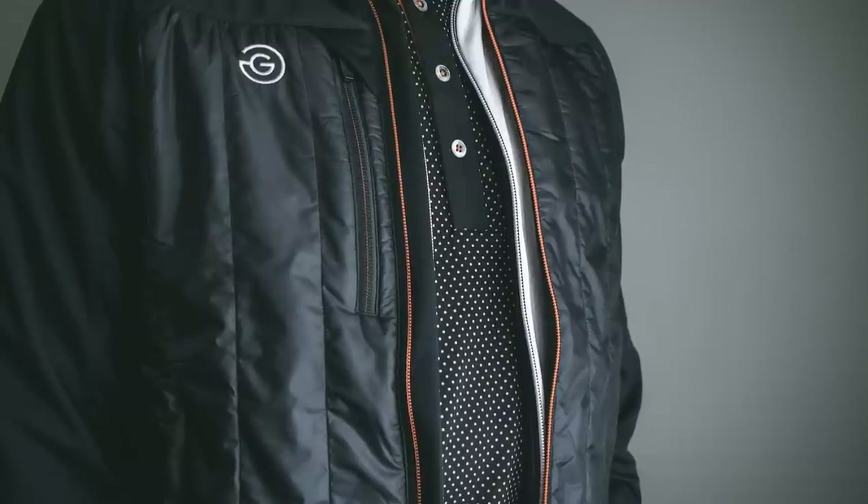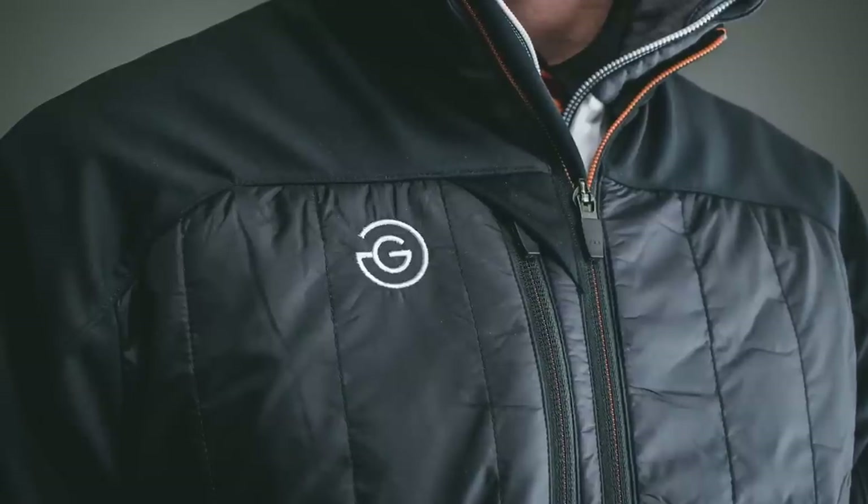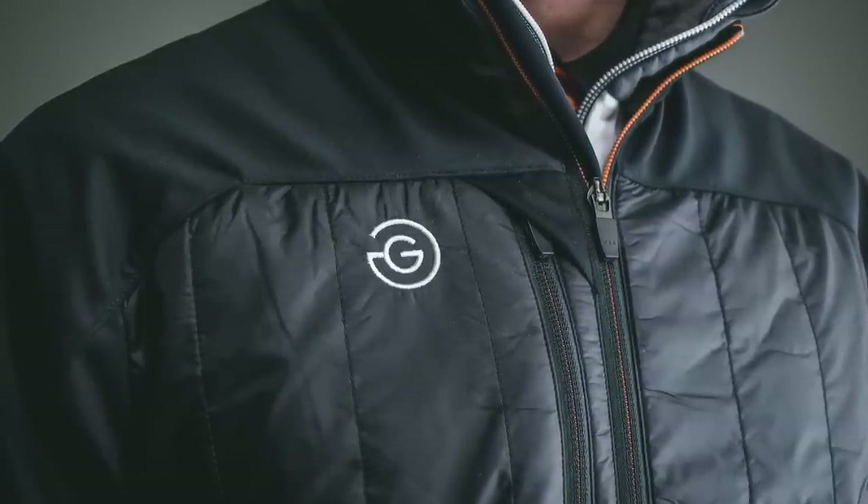There is so much to talk about with the Galvin Green stuff. They are pioneers in the layering system and I think they've got it down to a T. This is the first time I've had my hands on Galvin Green and I'm super impressed. It was all very confusing with all the layers at first, but after talking with the guys it's really a simple layering system. This year they've added a shell layer hybrid which sits between their full waterproof outer layer and their insulating thermal mid layer.